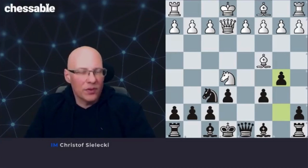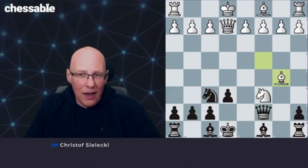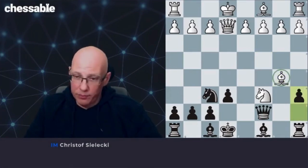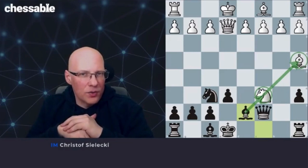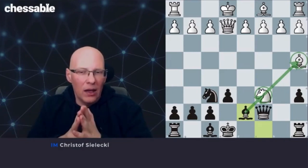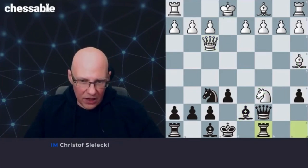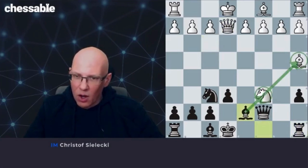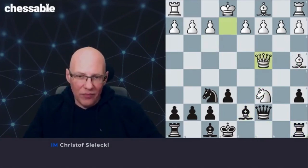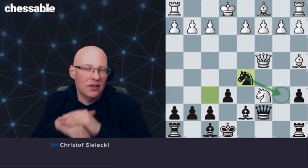First of all, we have to check what happens if they take on c6. It turns out this is not a good idea at all. We play queen c7, and after bishop takes b5, we have a direct win with a6, attacking the bishop, bishop a4, and bishop d7. Now the white knight cannot move as a4 is just dropping. The only moves that keep the peace for the moment are queen moves — queen f3, rook c8 is the end of the knight or the bishop. White can only choose which piece to lose. Or they can play queen c4, which is a little more testing. But after knight d5, still completely winning for black, as knight b6 is the key threat.